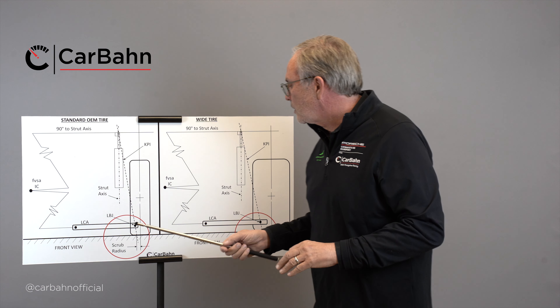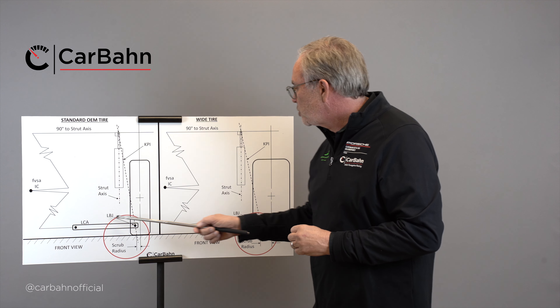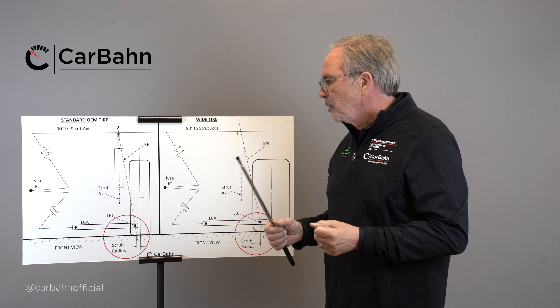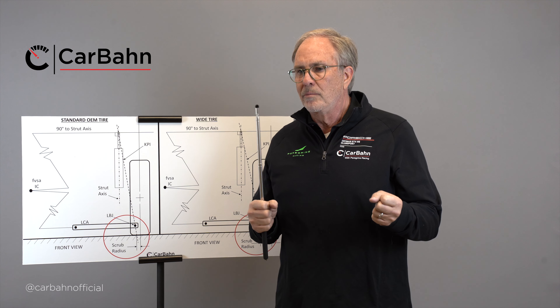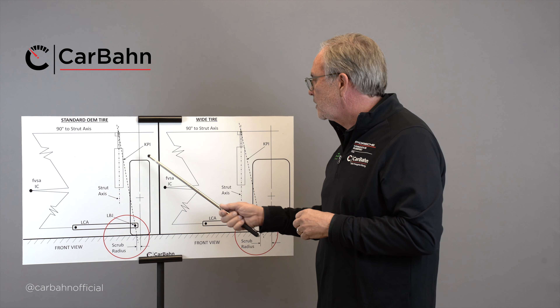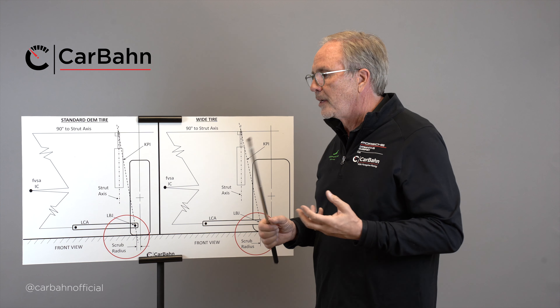Car companies actually tune the scrub radius deflection by the density of the bushings in the suspension system, so that when you hit a bump it moves but doesn't move too much. They do this because they know what the friction of the tire is, they know what the offset is, they know how much power the car has, and they do a very careful calculation.